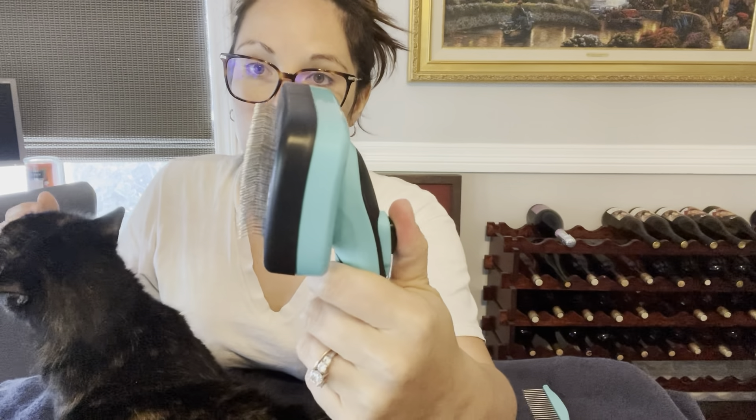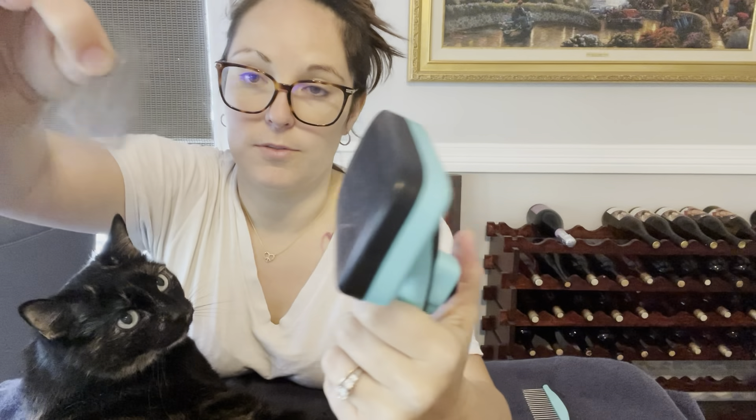The cool thing about this product is when you're done you just pull the bristles back in and all of the hair just falls right off. So this was maybe a minute of brushing.